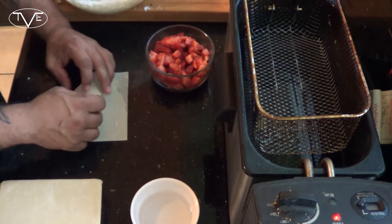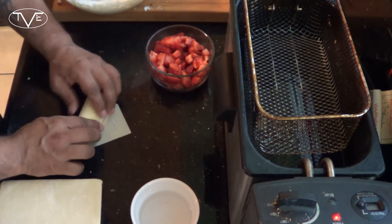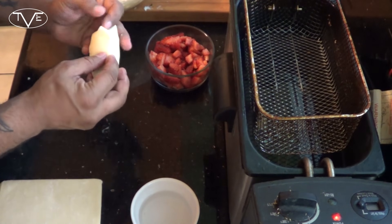All I'm going to do is fold this over, tuck the sides in, and roll it. I'm going to add a little bit more water over here just to make sure it seals nicely. And there you go — my egg roll is ready for the fryer.